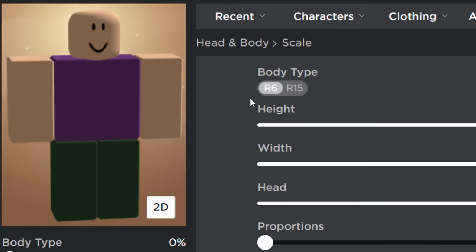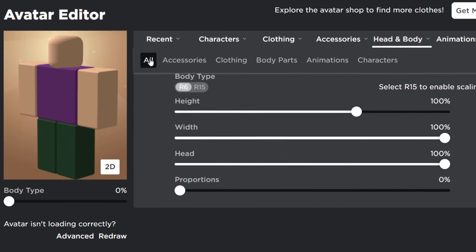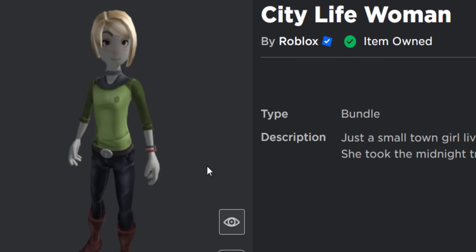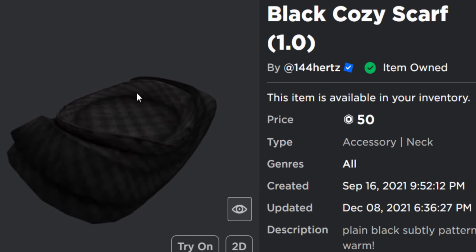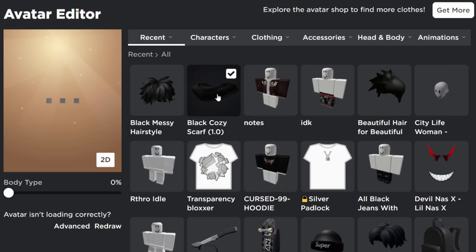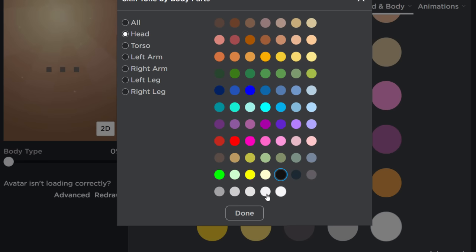The first fake headless trick is for R6 characters only. Go into body and scale, make sure your avatar is on R6. The first thing you need is the City Life Woman bundle - luckily it's free. You only need the head from it. You'll also need a scarf accessory, like the black cozy scarf. Equip the scarf and the City Life Woman head, then go into skin tone, scroll down, click Advanced, select Head, and make it pitch black.